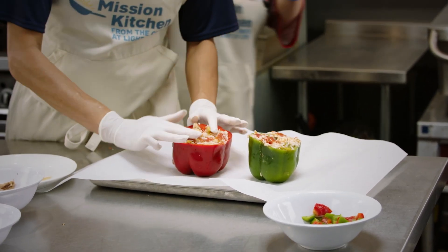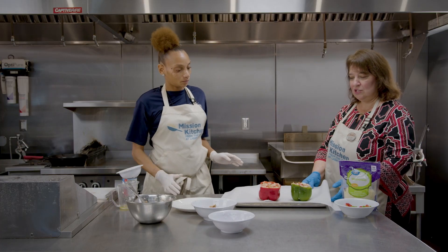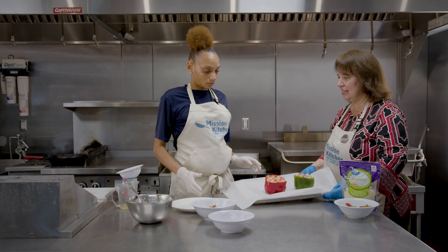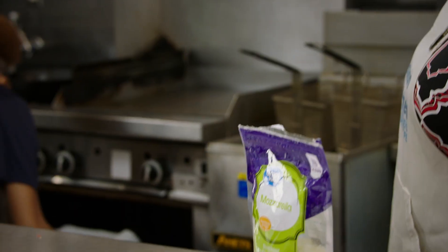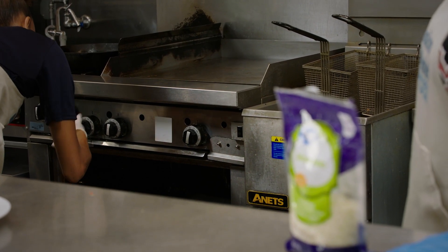Now, the cheese — you want to make sure that you add it after it's gone through the first round in the oven, because you just don't want it to burn. So we're going to go ahead and place those right in the oven. It's at 375 for about a half an hour. You can check on those, and then we'll be adding in the cheese — again, you can use whatever kind of cheese you prefer.